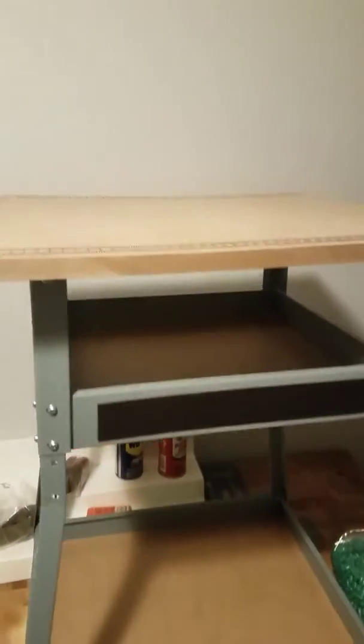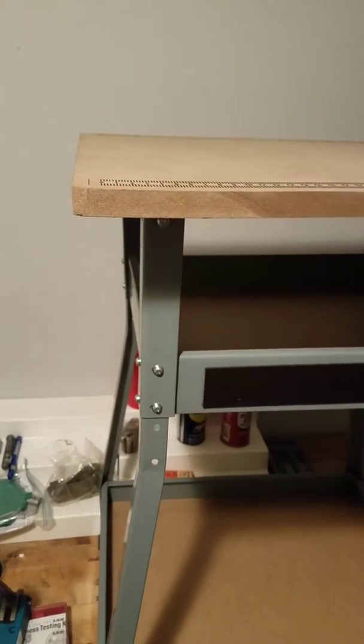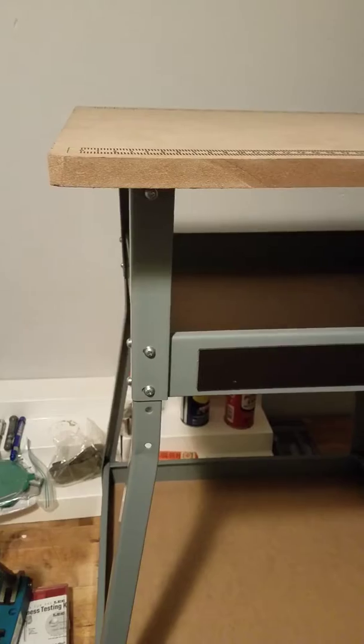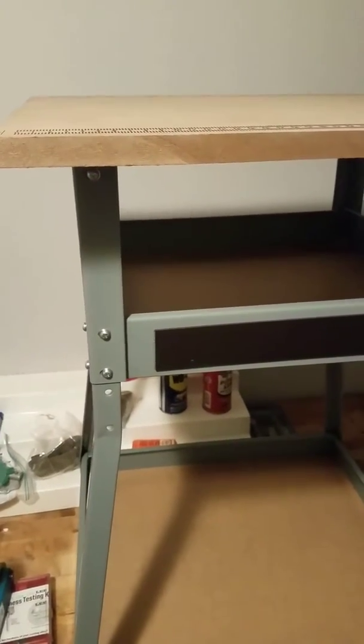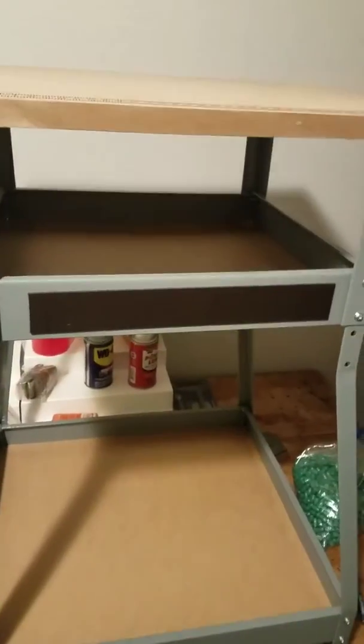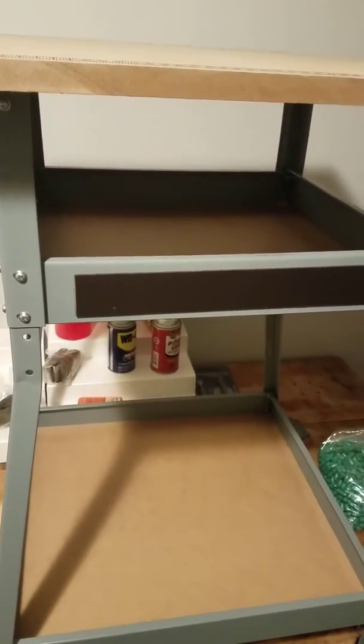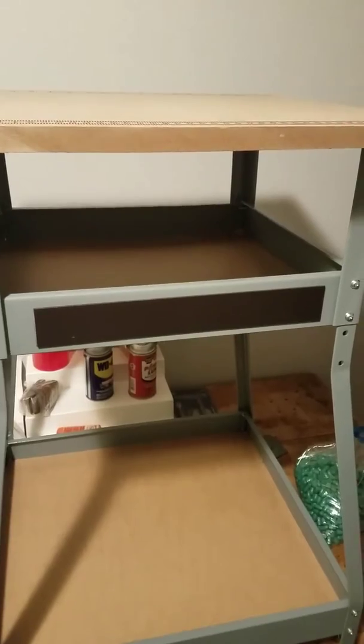Hopefully I get my new hollow point mold from hollowpointmold.com — paid like a hundred bucks for it. Pretty cool. It's a two-cavity nine millimeter mold that's supposed to get up to 115 to 120 grains.